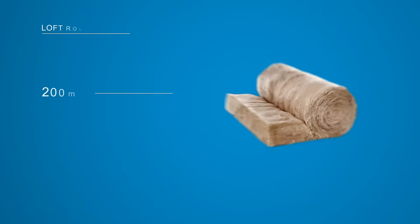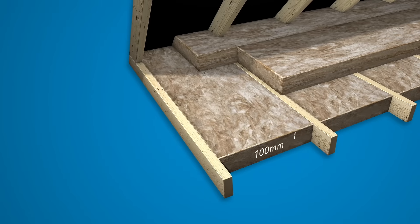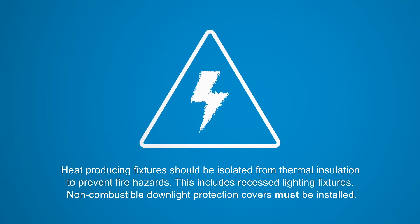We offer multiple thicknesses to meet the recommended 270 millimeters of mineral wool required by building regulations. Typically, this is achieved through 100 millimeters in between the joists and 170 millimeters over the top.